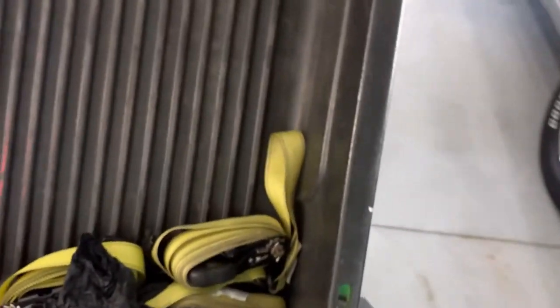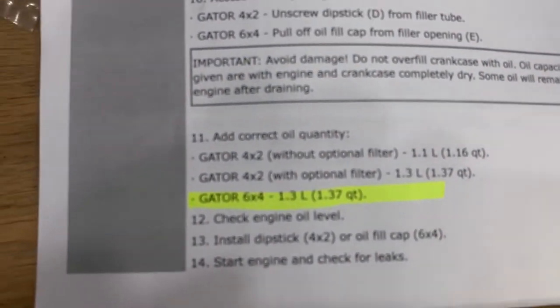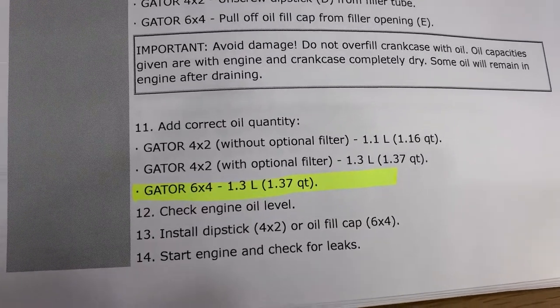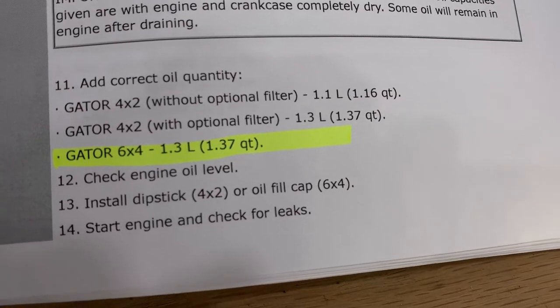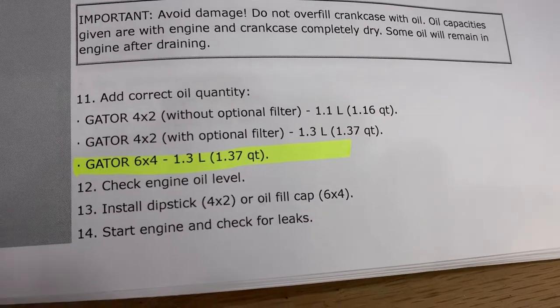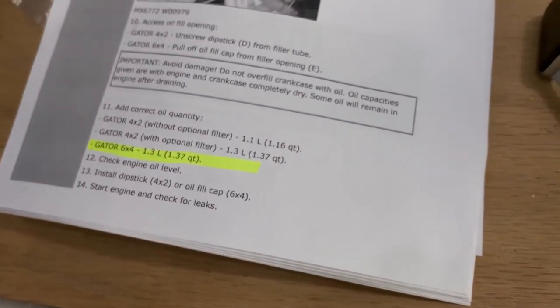What I looked up as well is that for a 6x4, it's 1.3 liters or 1.37 quarts of oil. Note that if you're doing a 4x2, the drain plug may be different — I've seen where it's actually on the bottom of the motor — and there are also different oil capacities. Make sure you check that so you don't damage your motor with too little or too much.